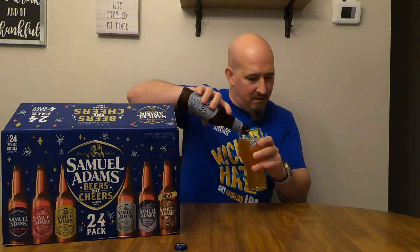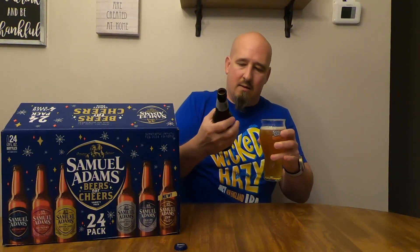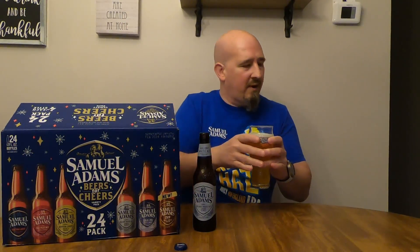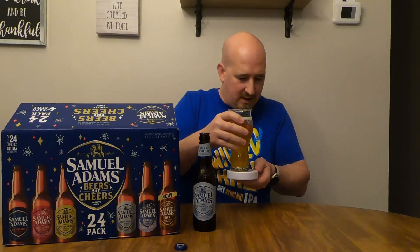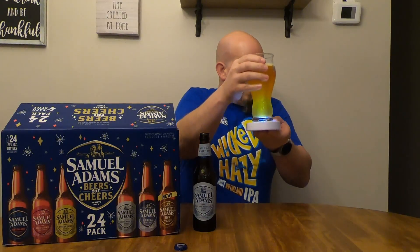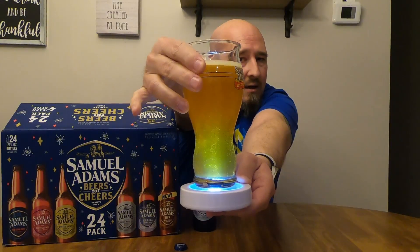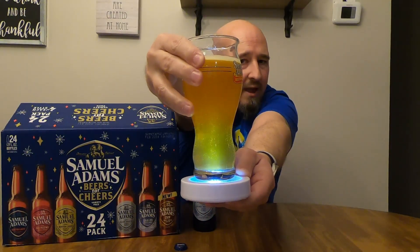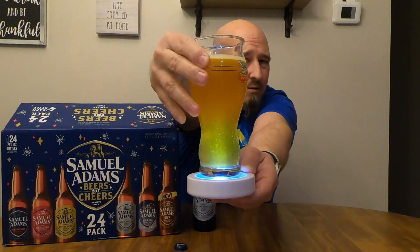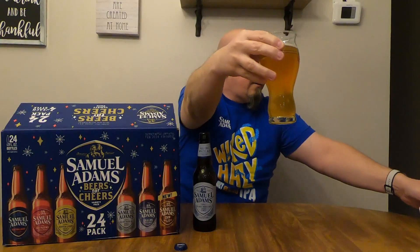Alright, the Holiday White Ale. Kind of what we're expecting based on the description — hazy and citrusy. It does have some haziness to it, a light color, tons of effervescence, lots of bubbles. It's got a very nice light color that turns a little bit orange up in the bulbous part of the glass.